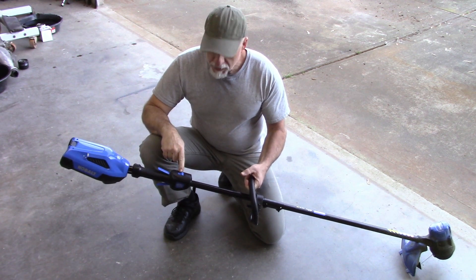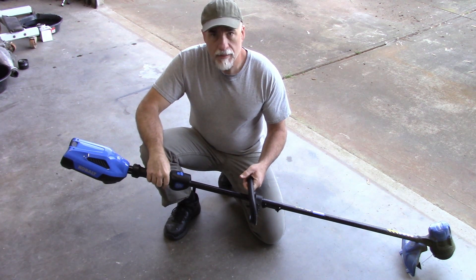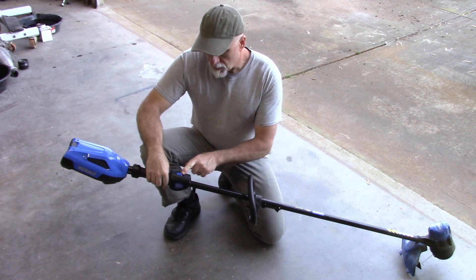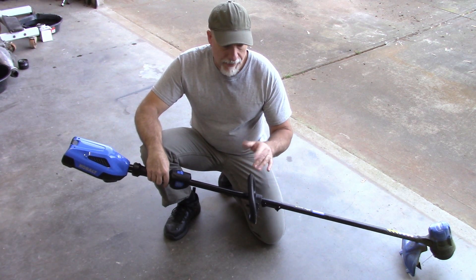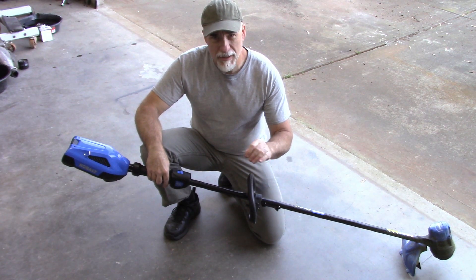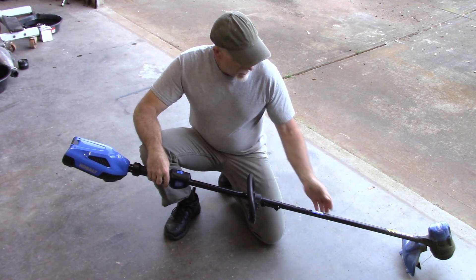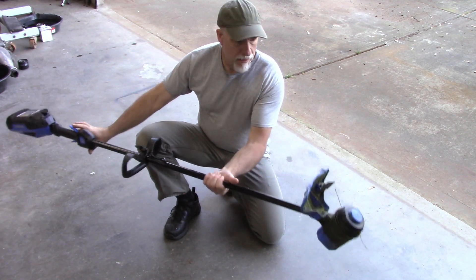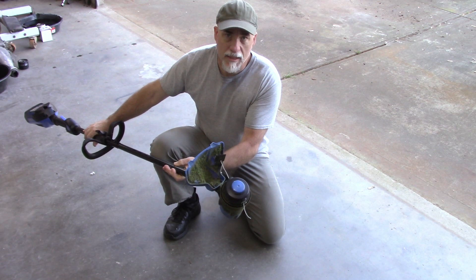I used setting number two which is the faster speed and that seemed to be beneficial. The lower speed might be better if you're trimming around trees that you want to be careful of - so you don't damage them. But otherwise number two seemed to work fine. The bump stop system seems to work fine and let the trimmer wire extend out okay.